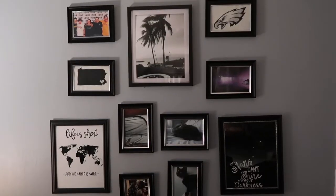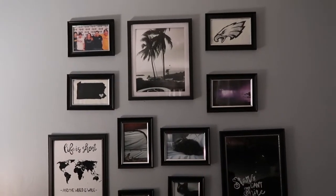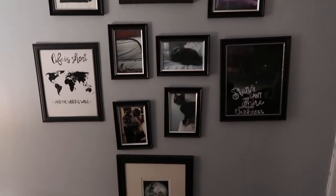Next, just measure out where the hooks are on the back of the frame, and that's where you will place your nails. This is my completed gallery wall. I've read that gallery walls should be themed, so I chose Tim and I as our theme.